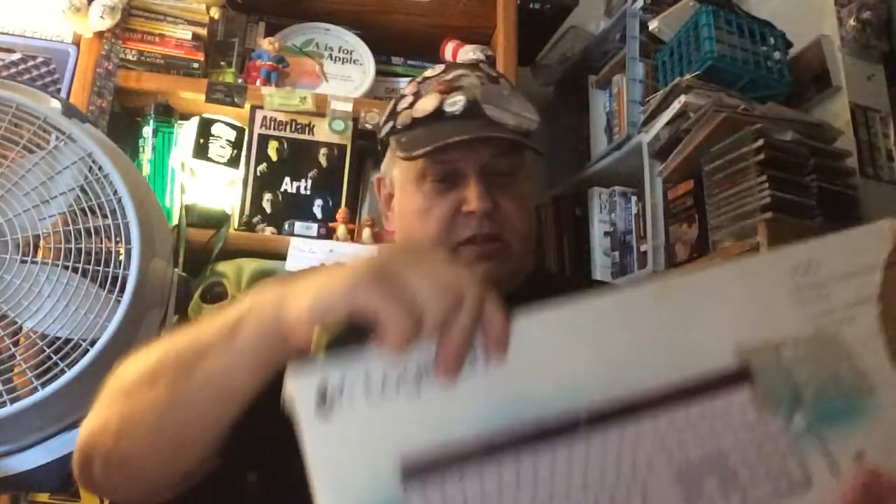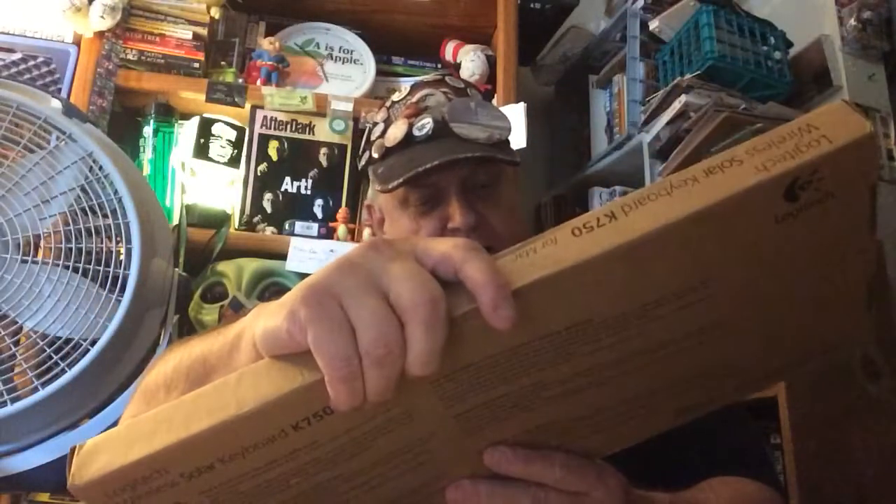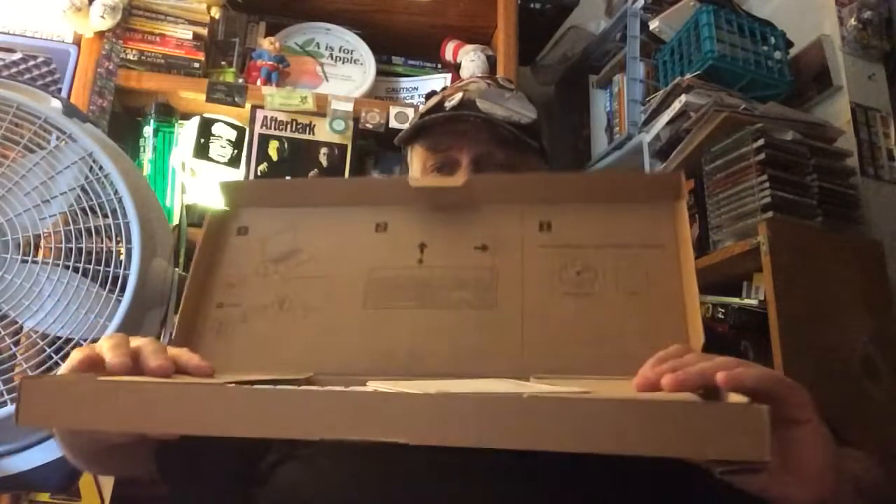Alright, this box came a bit beat up. Let's hope the keyboard is not the same. How the hell do I open this? It's been taped a little bit. Doesn't matter, I can't see it anyway. Alright, you slide out this long cardboard thing, and this is for Mac — it might or might not work for Microsoft. I can't read it either, so I'll just have to figure that out later. This is the K750 Wireless Solar Keyboard for Macintosh, and I will show you the box.